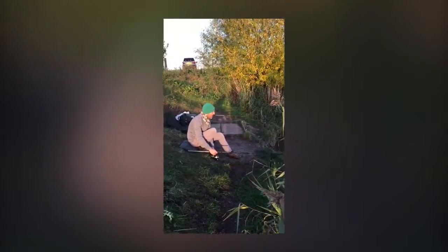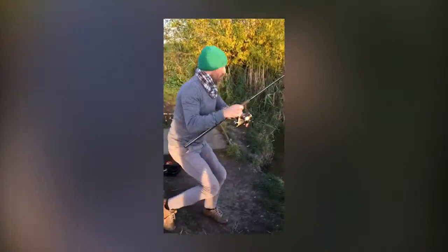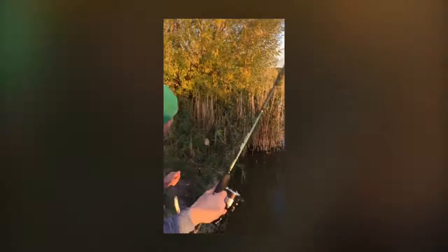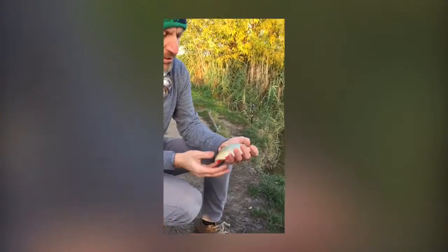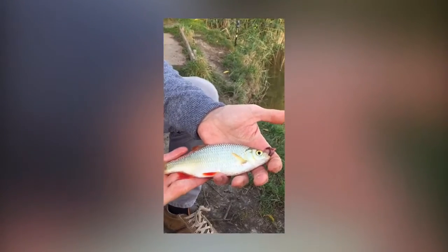Just got a bite on the quiver tip. I'm fishing right on the margins there — what is it? That is a lovely roach! I'm fishing the margins — I got fed up with getting beaten by Chow so I dropped into the margins, look at the colors on that, just to try and get my numbers up with some roach and some perch.